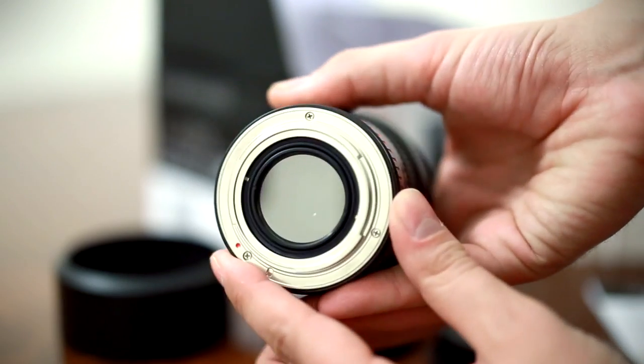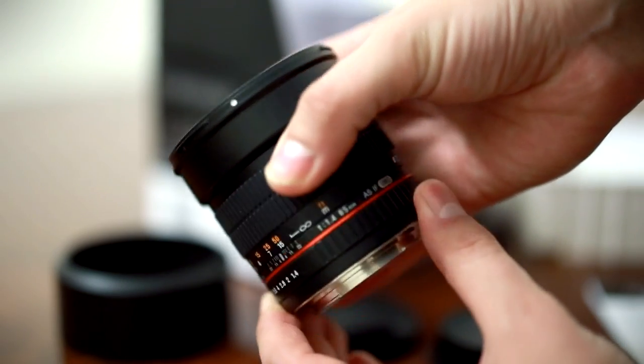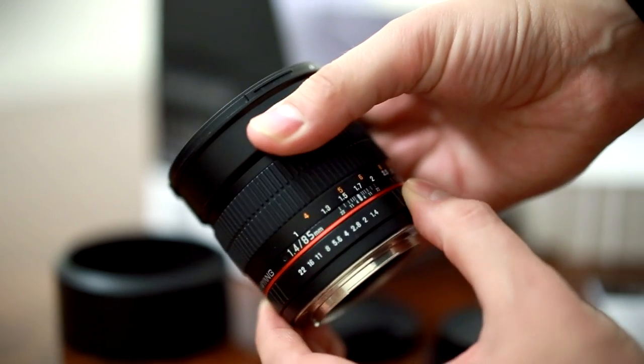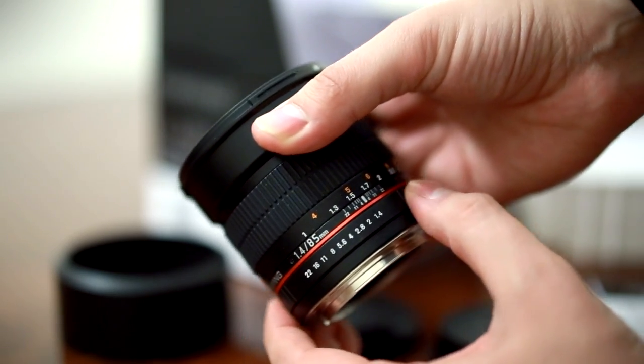Although it's a manual focus lens, it's pretty sweet to get such a bright, full-frame lens for that price, and as a result, a lot of people have been eager to get hold of it.